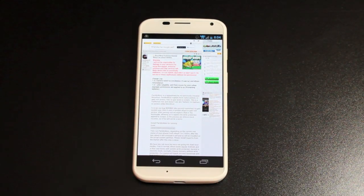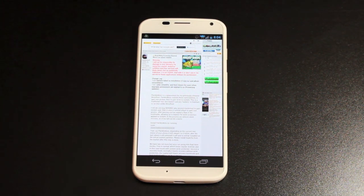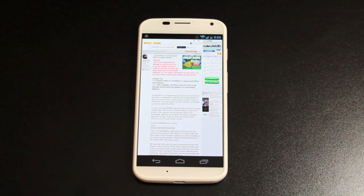Hey guys, Chainsaws with DroidMotorAce.com. Today I'm going to show you guys the latest root method for the Moto X. This root method includes a write protection bypass. It also removes stock recovery, so you're not going to have to worry about any over-the-air updates coming and taking away your root, which is pretty awesome.